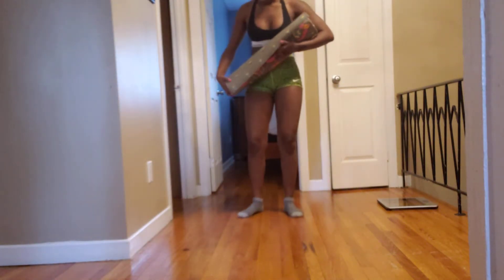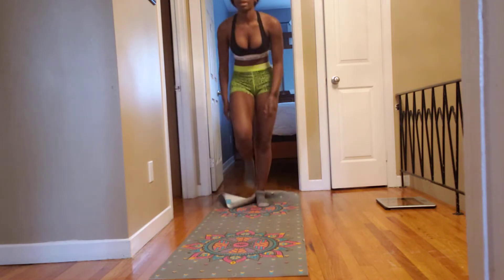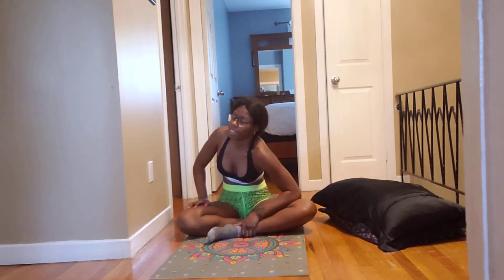We're going to be stretching together today. Get your mat out — it doesn't really matter what you use. I'm just using my yoga mat but you could use a blanket or anything. Get some pillows too; pillows are super helpful for stretching. I'm somewhat already warm — it's summer, my house is not cold, and I just showered. Stretching after you shower is the best thing ever because your body is warm from the water.